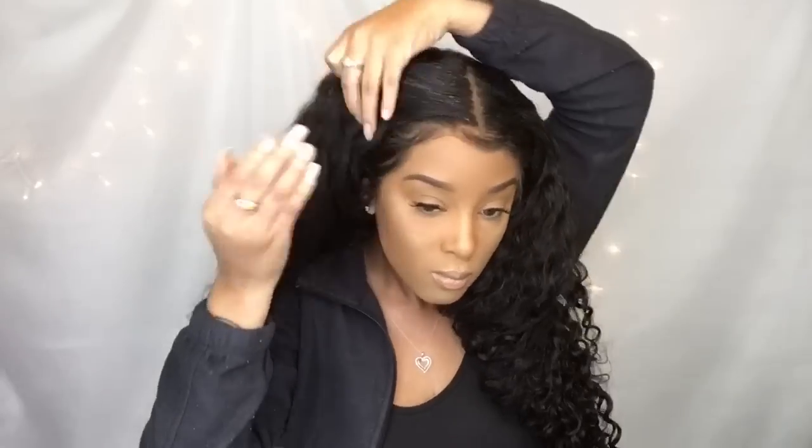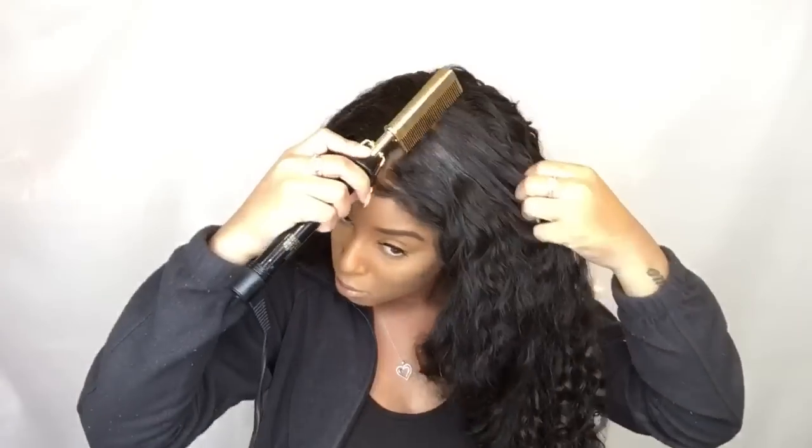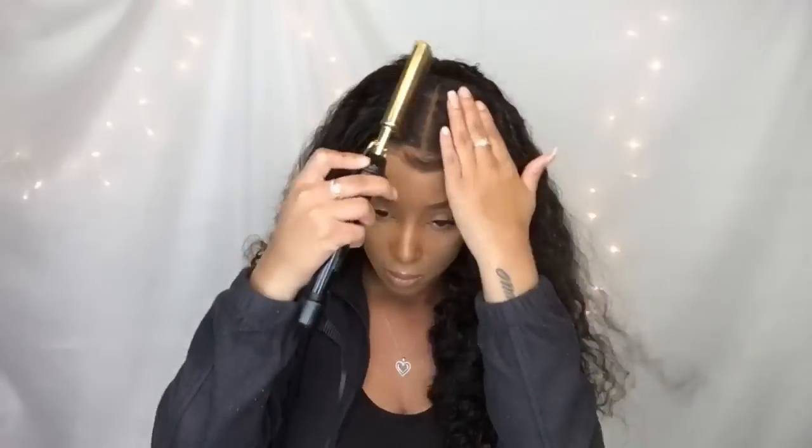I'm going in with this stuff called Sleek Edges — it'll be down in the description box below if you'd like to check it out. It basically just gives me that shiny sleek look. I love the way it looks on the hair, especially when a hot comb and a flat iron is applied. It kind of gives off that press effect and I love that.